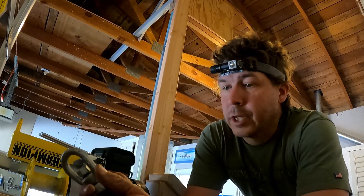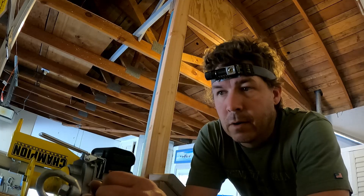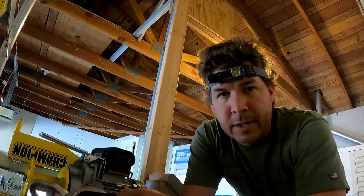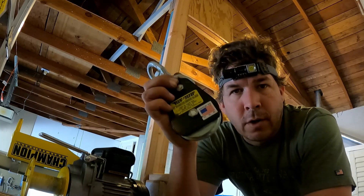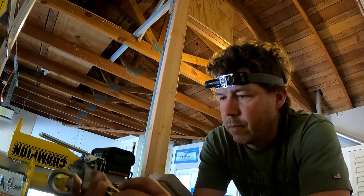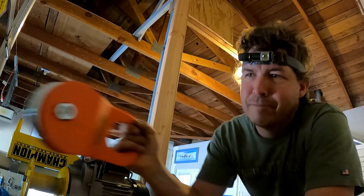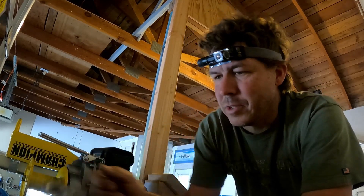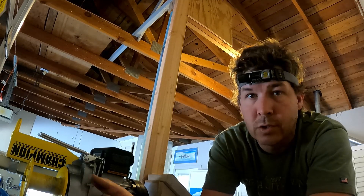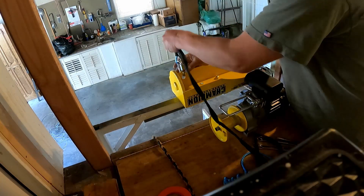I'm finally back on this project — I had to wait a couple of days because the original snatch block I had on here had a thin pulley for that thinner cable and I didn't really like it for the new rope. So I had to go get a new snatch block — a 2,000-pound snatch block, plenty of lift for this thing. I'm going to remount this snatch block on top and then hang the new fiber rope.